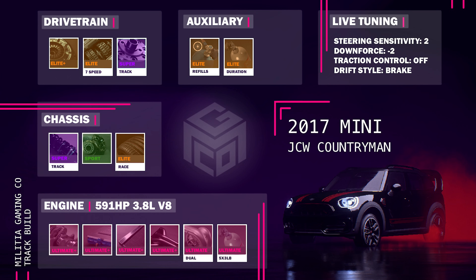Here's the full track build: 591 horsepower 3.8 liter V8, Ultimate Plus Engine Parts, Ultimate Dual Turbo, 5x3 pound NOS, Super Track Suspension, Sport Brakes, Elite Race Tires, Elite Plus Clutch, Elite 7-Speed Gearbox, and the Super Track Differential with NOS refills and NOS duration. Steering sensitivity at plus 2 — that's 2 to the right — and downforce at minus 2, that's 2 to the left.